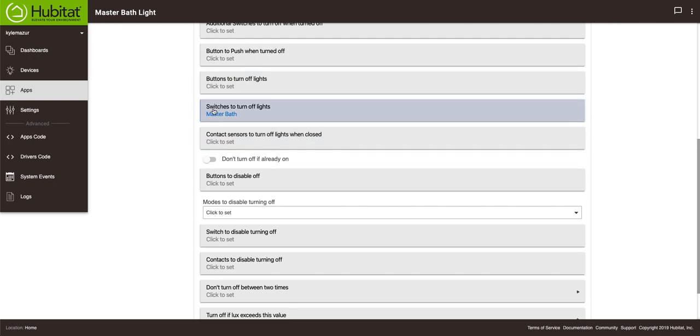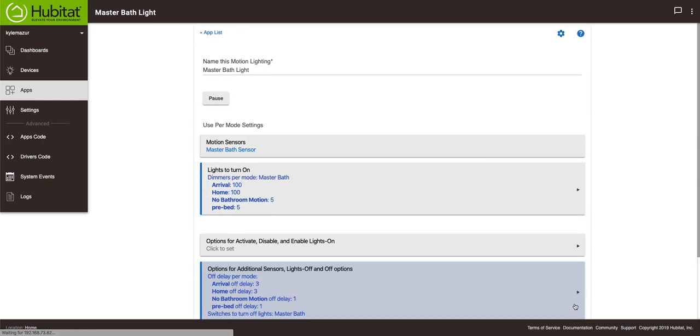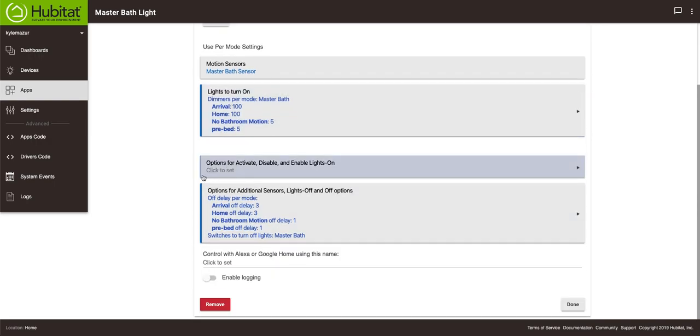The switch that's going to turn off is the master bath switch. Let's review the rule: if the master bath sensor becomes active and the mode is arrival or home, it sets the dimmer to 100%. If the mode is no bathroom motion or pre-bed, it sets it to 5%. It turns off after three minutes of no motion for arrival or home, and after one minute for no bathroom motion or pre-bed. I think this is going to work really, really well.